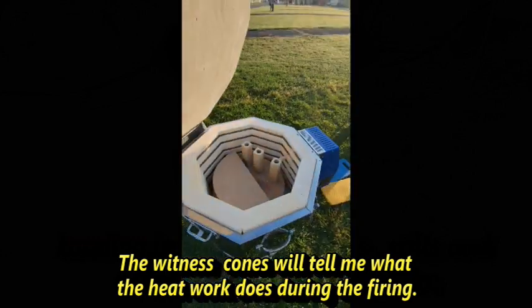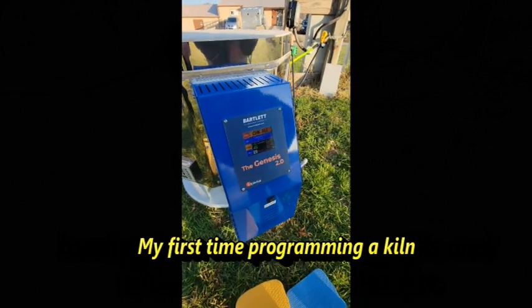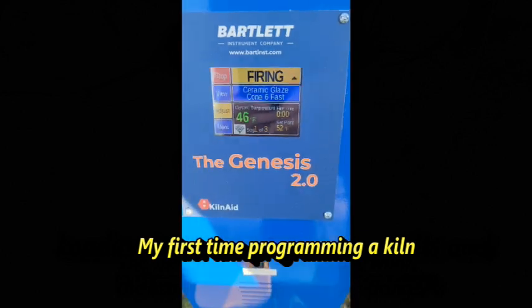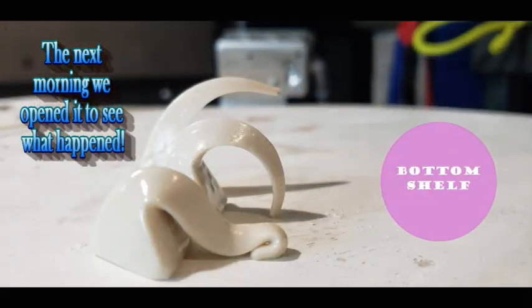It has a steel wrap and a steel wrap across the bottom. The other reason I chose this kiln was that it was available now. I had called, they had it in stock, and they could ship it immediately, taking a couple of weeks to get to my daughter's house.